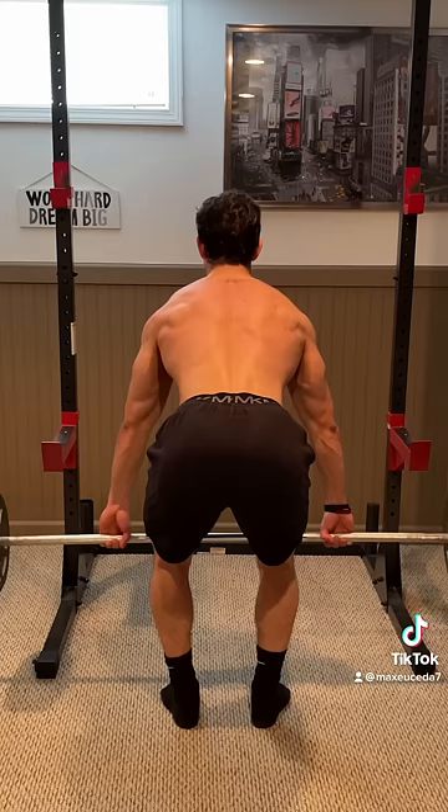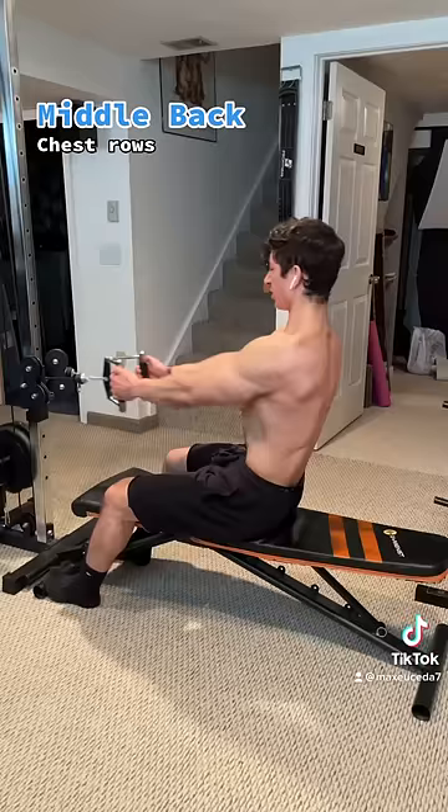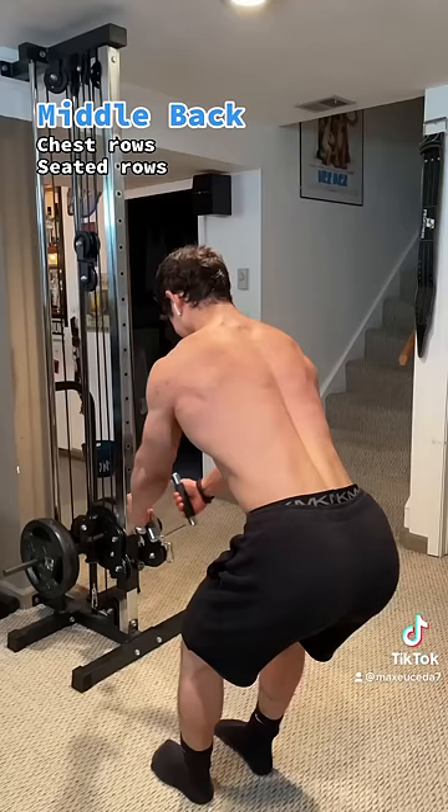Exercises like wide grip barbell rows, shrugs, face pulls, and reverse flies will work the upper back. Chest supported rows, seated rows, and t-bar rows will work the middle back.